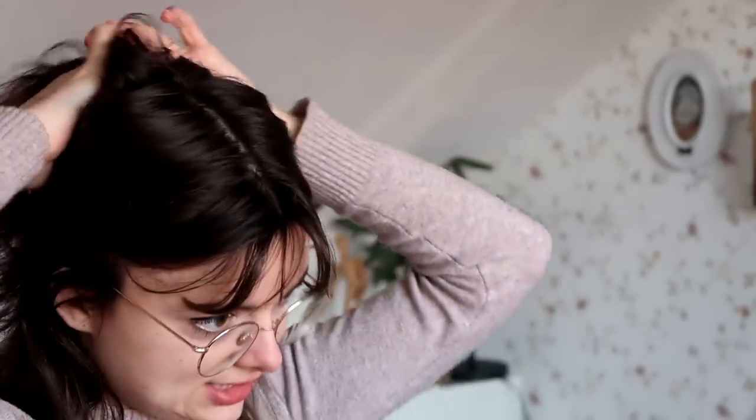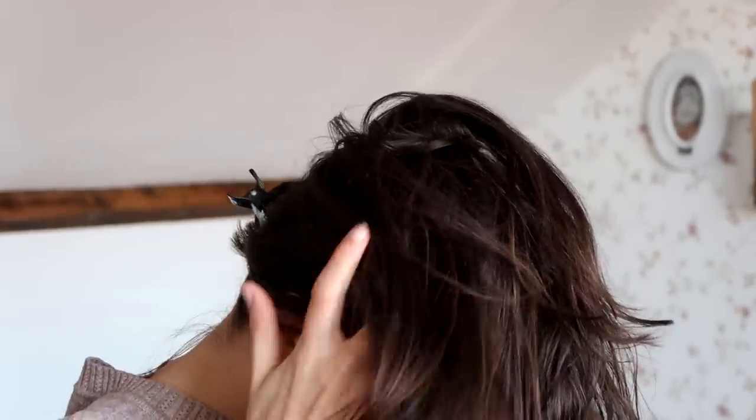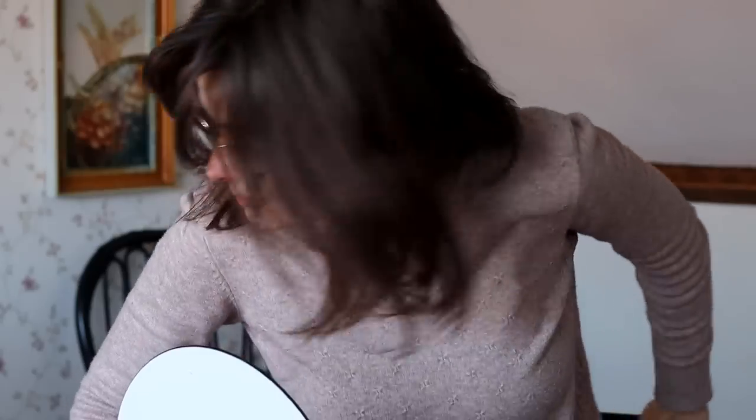How this works is I believe you split your hair approximately down the center so that you have the top half. Let me just clip away the bottom for now. And then you're supposed to brush the top forward, all of it completely forward. I am going to need a hairbrush — I'll be right back.